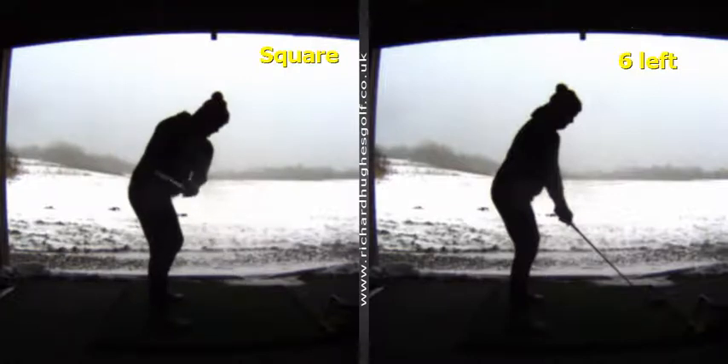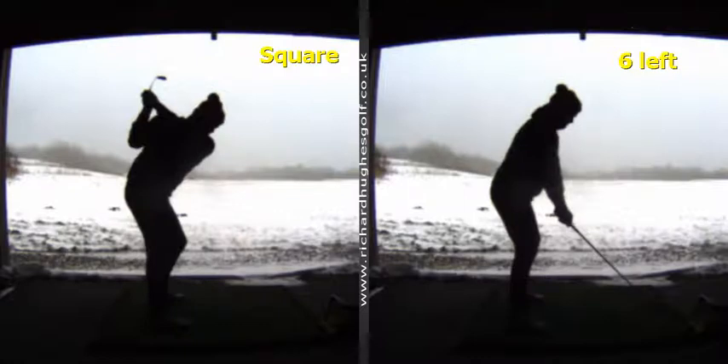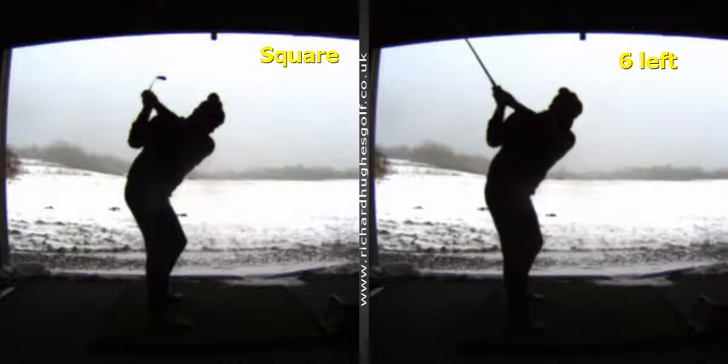Your path average with an iron is level — so square path delivery to marginally left. But really interestingly, with your driver, the club that you struggle with the most, it's a completely different pattern: path average six left, and all of the shots that we captured were heavily, heavily left path.